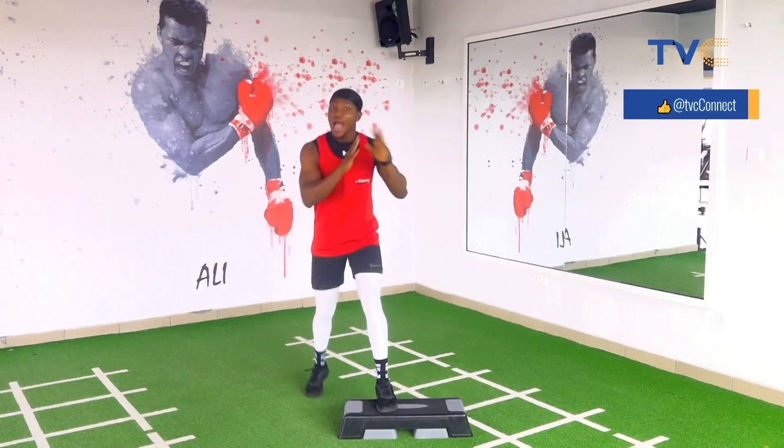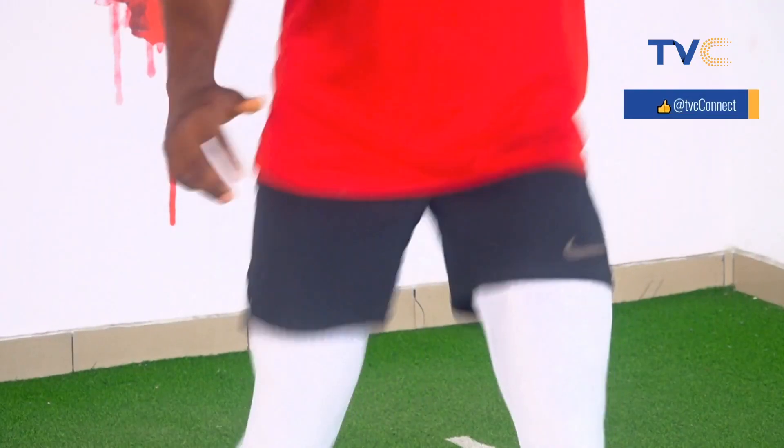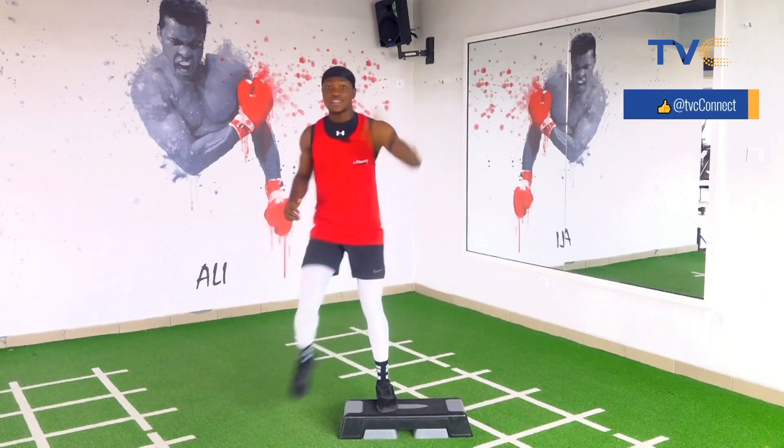We're back on our step board. Just wait. Three, two, one. Ready guys? Ready and go. One, two, tap it. Three, knee tap. Four, five, six, good. Seven, eight, nine, ten. Now take it back.